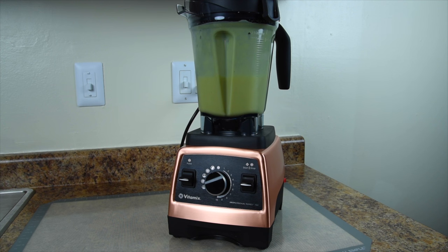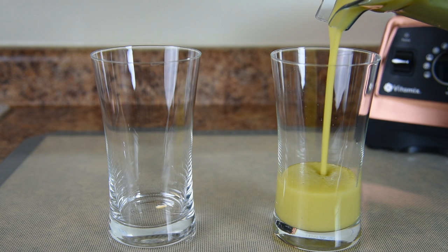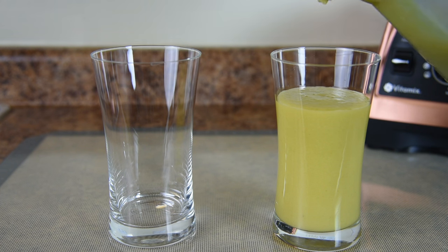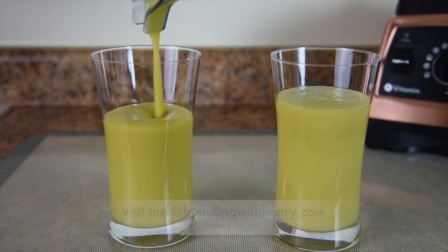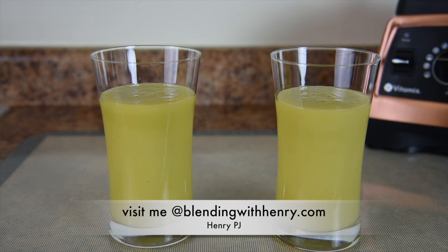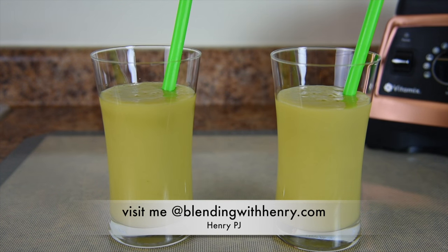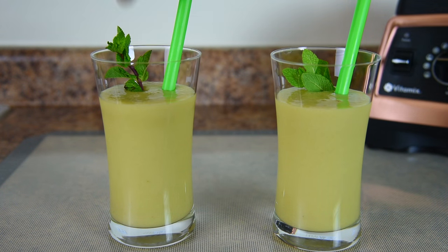I'm going to move the Vitamix back so I can set up our glasses to pour up our drinks. I'm almost speechless — look how beautiful that looks. The Vitamix really blends smooth and it smells so, so good. The cucumber, the melon, and that fresh mint — I absolutely love this drink. I'm going to add a festive straw to match the color of the drinks, and now I'm going to garnish each one of the drinks with a sprig of fresh mint. This is perfect if you're serving it to a guest because it gives them an idea of what they're drinking — in this case, a mojito.